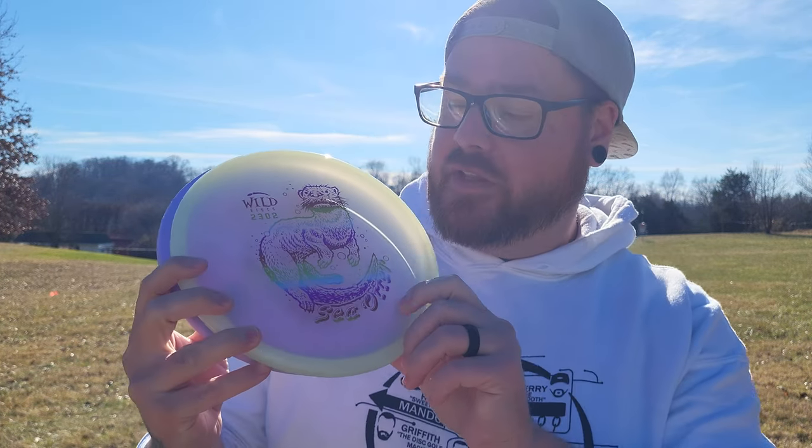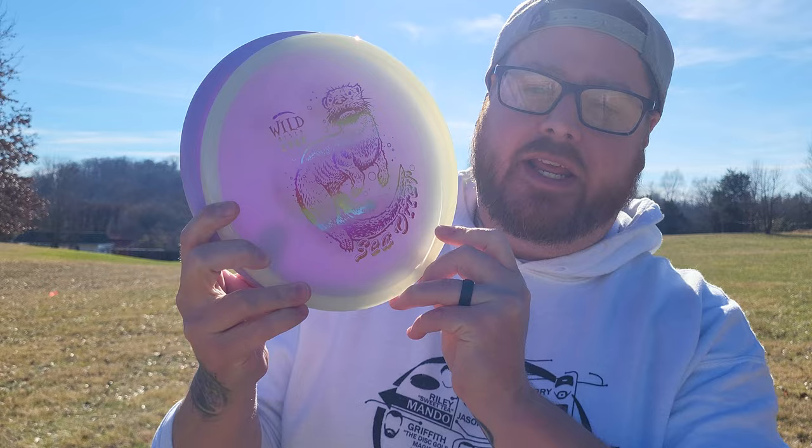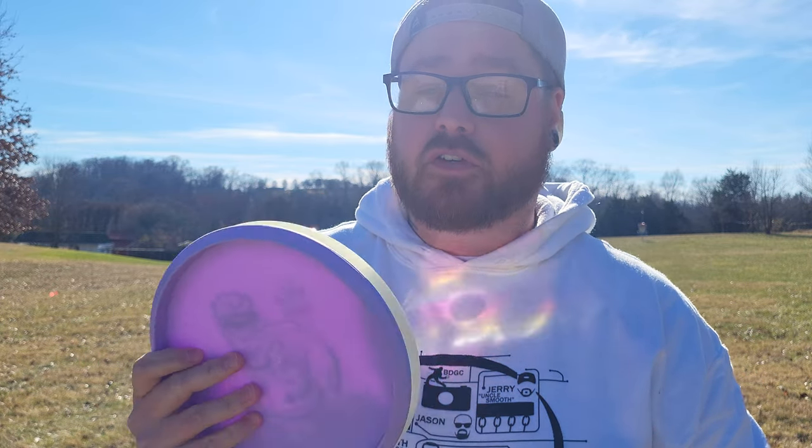Hey everybody and welcome back to Basinger's Disc Off channel. This is another episode of throwing every disc possible. Today I have the Sea Otter from Wild Discs. Huge thank you to my buddy Micah Millam for sending me these and a few other Wild Discs to toss, and I will be doing reviews on these as well.